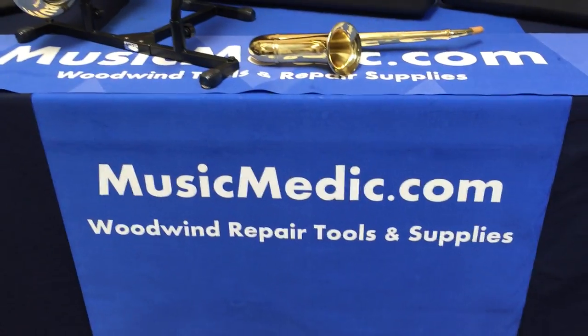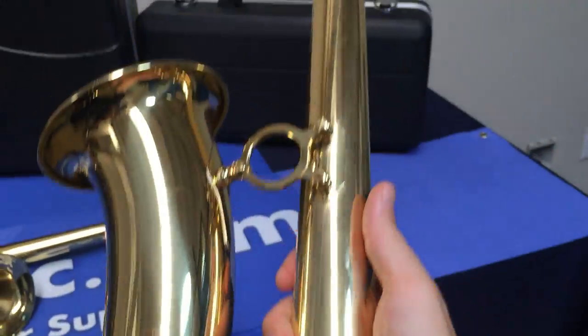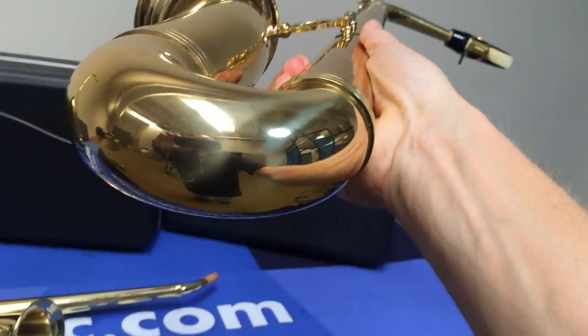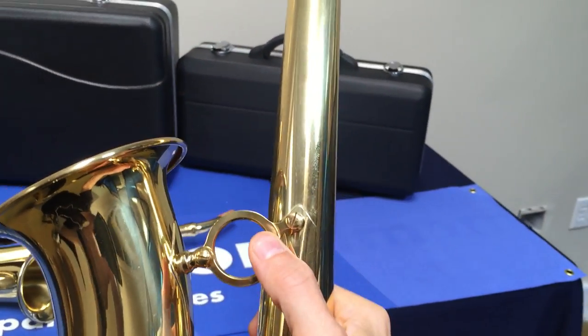Here's a cool thing that we added to the musicmedic.com website — mostly because everyone in the pro shop just wanted one. Now we all have one. These are overtone saxophones, or keyless saxophones, to practice overtones. Pretty stripped down, no guards, just the essentials, with a belt to